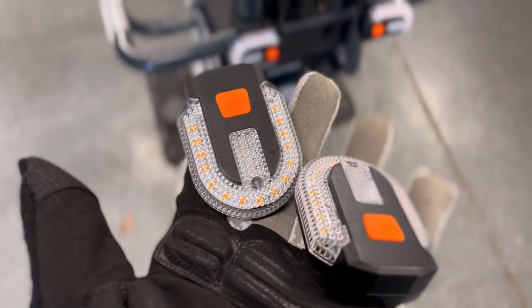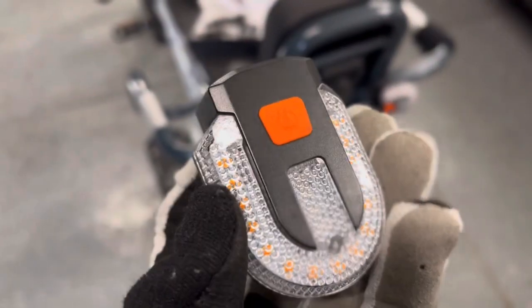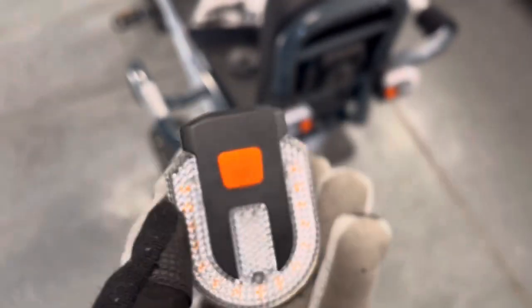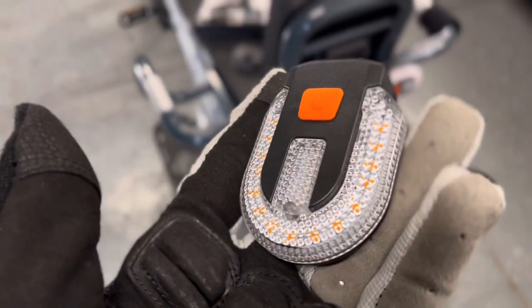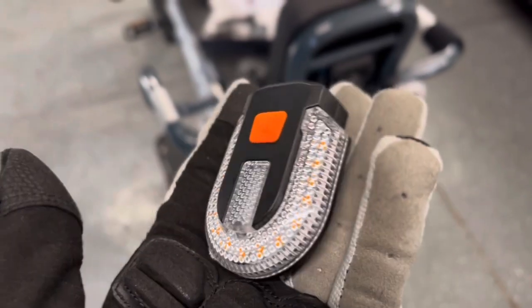I'm going to show you how to pair two sets of turn signals to a single remote. First, you're going to go ahead and charge these up using a micro USB — it does come with a cable. You're going to charge all of them, and while it's charging it's going to be red, the whole thing is going to be red, and then it'll turn green once it's done.